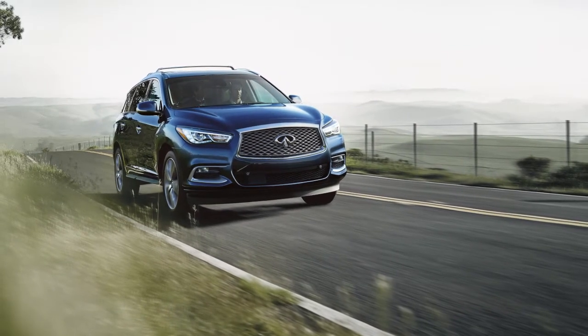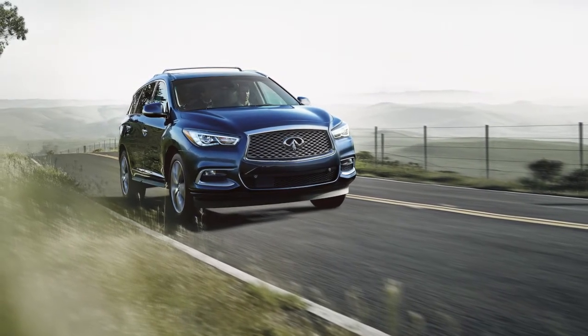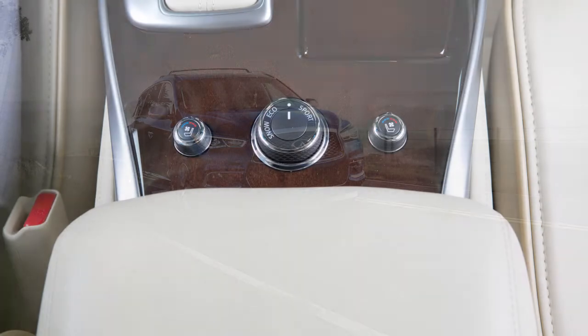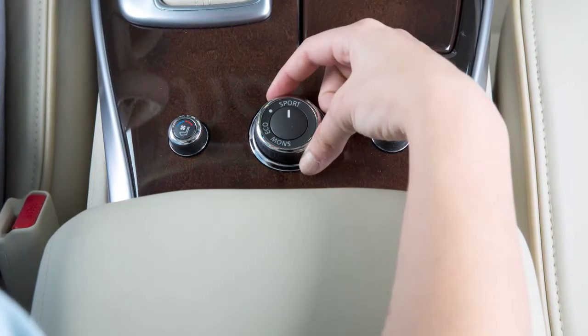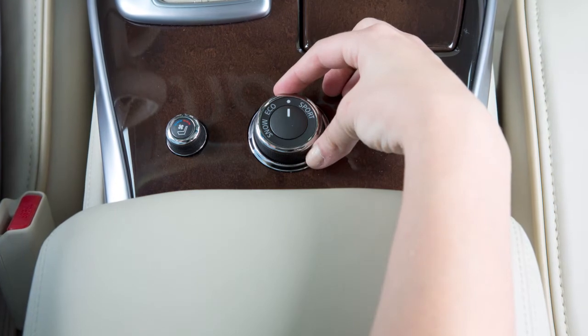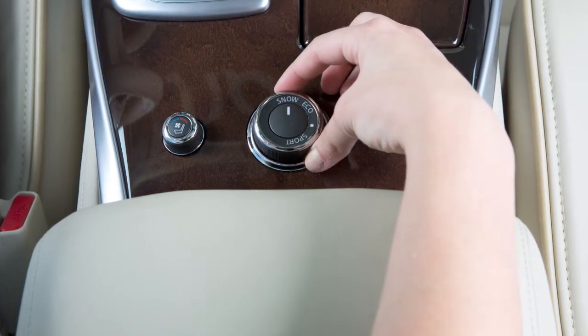The Infinity Drive Mode Selector allows you to optimize vehicle performance by selecting the mode that best suits the conditions and your driving preference. Turn the Infinity Drive Mode Selector knob located on the center console behind the shift lever to the desired setting.